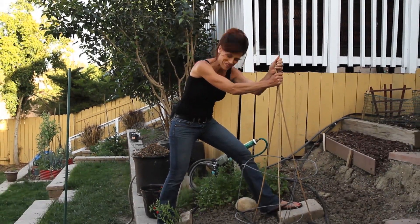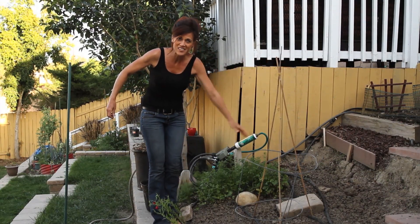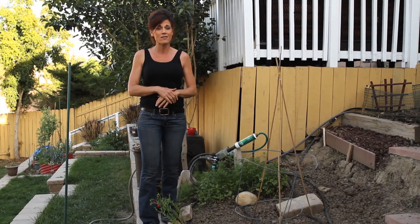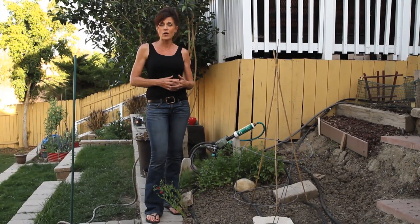Welcome back to the first garden series. If you've been with me from the beginning, hopefully by now you've got your lettuce seed started and hopefully planted out in the garden, some tomatoes and peppers started, and some basil. Today we're going to go ahead and get our zucchini and our cucumbers planted in the garden.